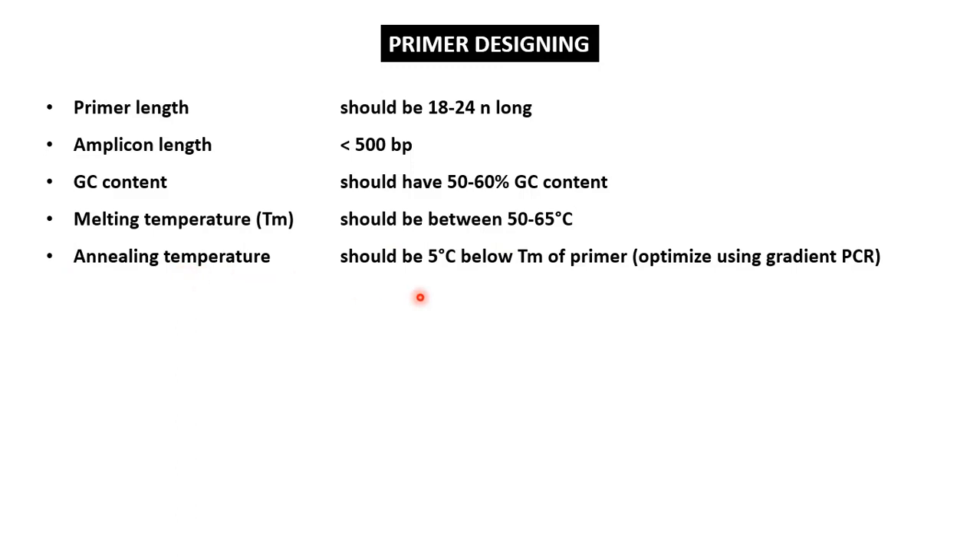Next is the annealing temperature. The annealing temperature of the primer should be kept 5°C below its TM. Because at TM, 50% of the primers are in denatured form, whereas at 5°C below TM, most of the primers are not denatured but have annealed to the template so that polymerization can occur. Next, the 3' end of the primer should contain at least 2 GC bases for rigid binding to the template DNA.